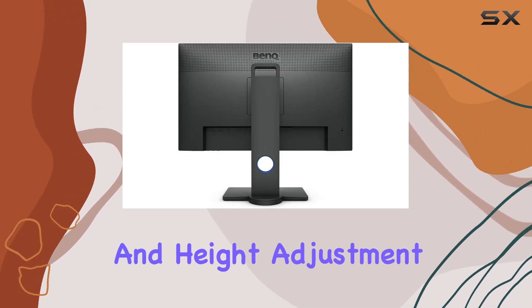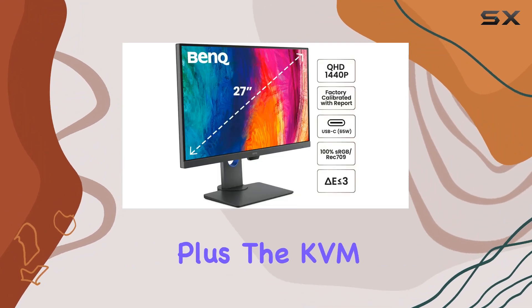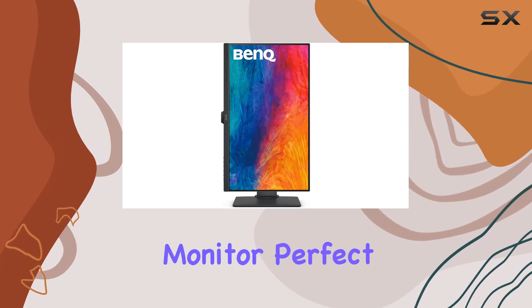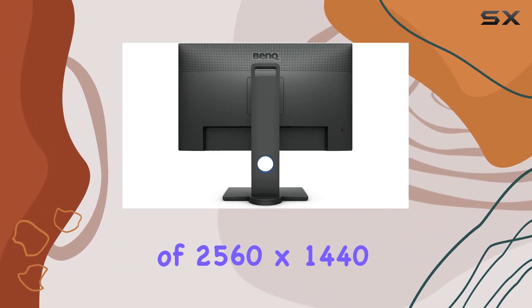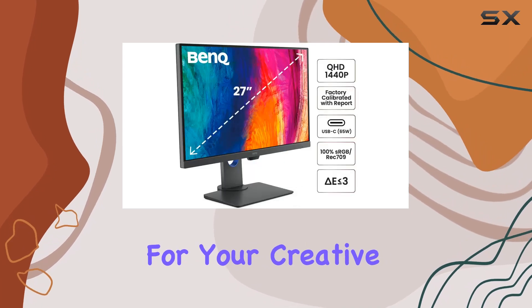With tilt, pivot, swivel, and height adjustment, you can tailor your workspace for optimal comfort. Plus, the KVM switch allows you to control two systems with just one monitor, perfect for reviewing projects side-by-side with DualView. At 27 inches with a maximum resolution of 2560×1440 pixels, this monitor offers a spacious canvas for your creative endeavors.